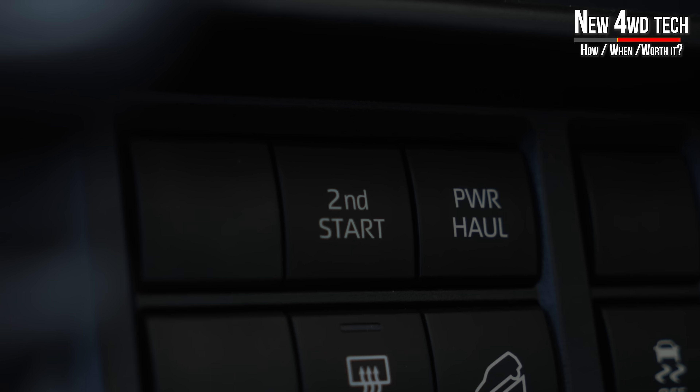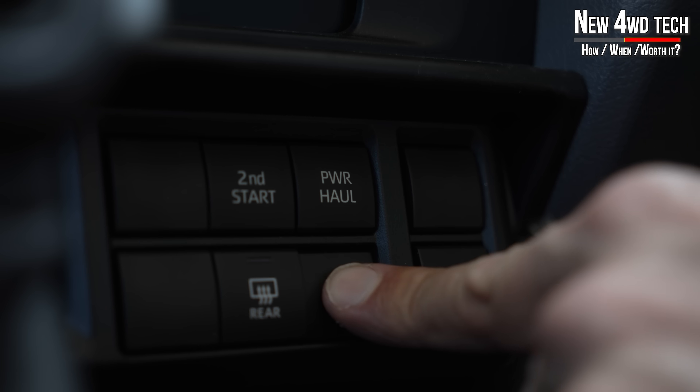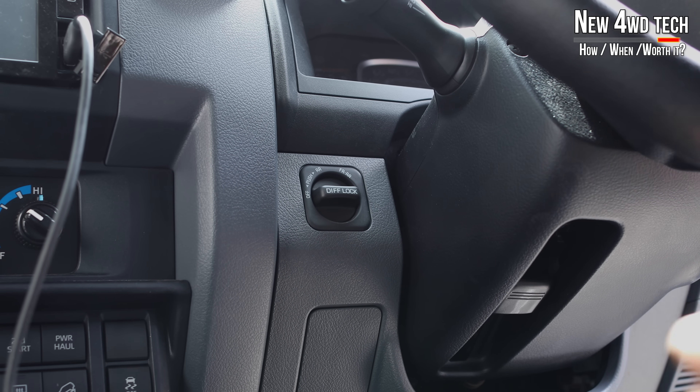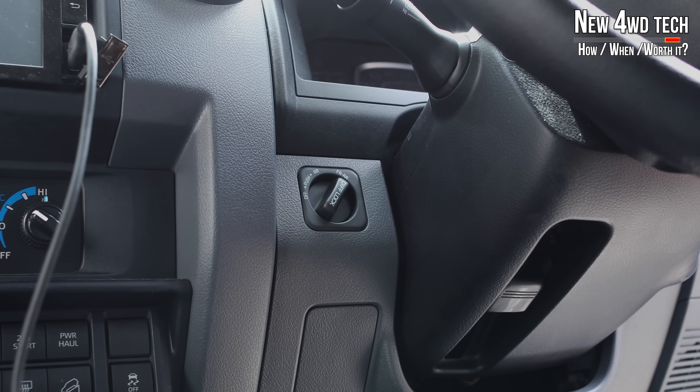Although the new 70 has some new tech, this tech has been around for a long time in other vehicles. However, being the first automatic, half this tech can only be used with an automatic: second start, power haul mode, downhill assist, and stability control — which has been around since 2016 in the V8 manual version. On top of that, they have retained the front and rear classic diff locker switch.